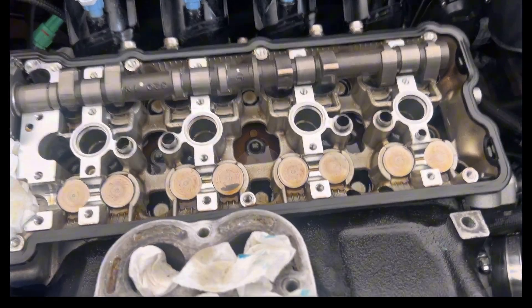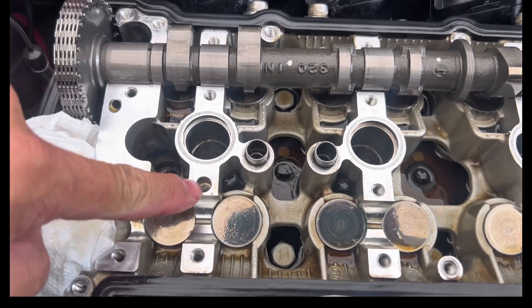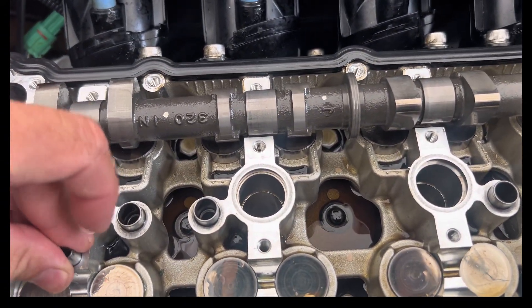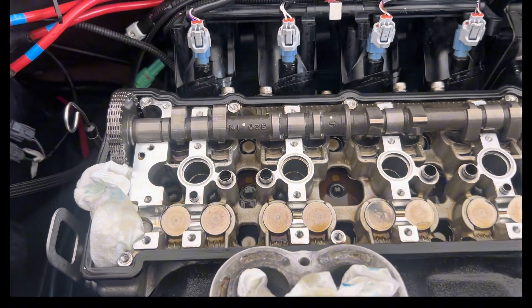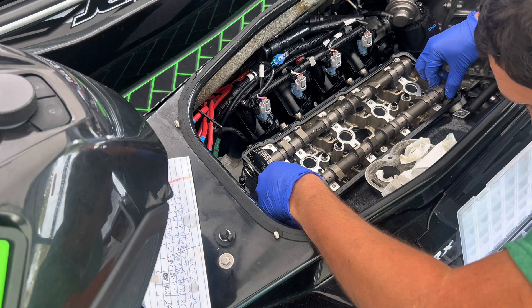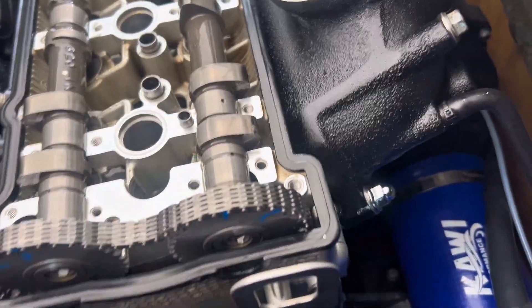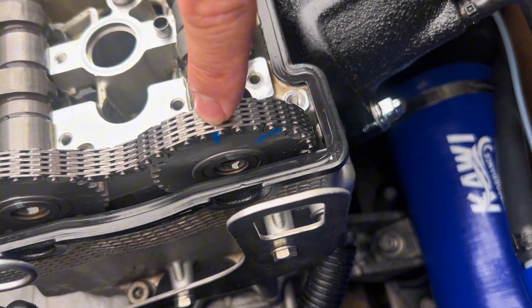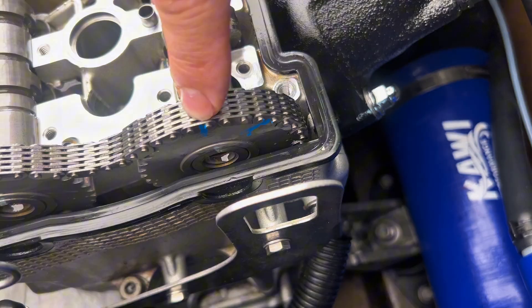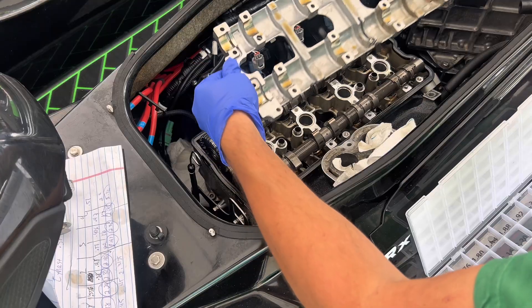We've got all our shims installed. Now we're going to make sure the dowels are in place — dowel one is right there, and dowel two came out with the cam cap, so we're going to reinstall that dowel. We're now going to put our exhaust camshaft back in place. You can see my marks that I've made line up perfectly with my chain links — I made two separate ones and they're perfectly aligned. Coat all the components in motor oil or assembly lube, and do not get motor oil into the bolt holes.